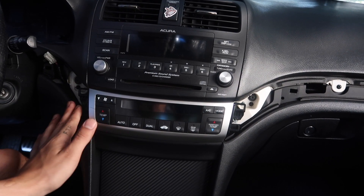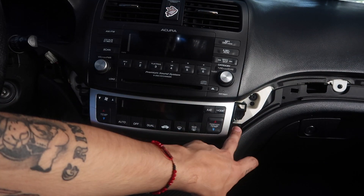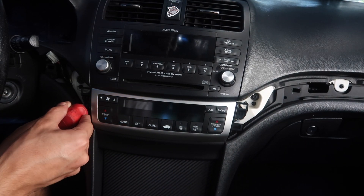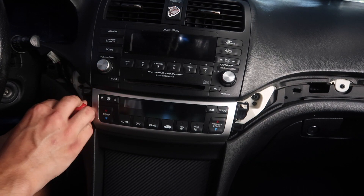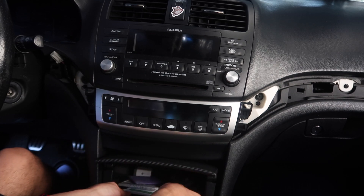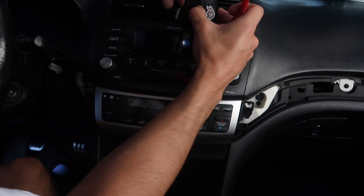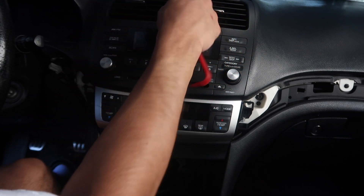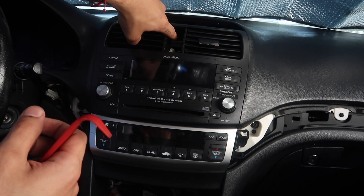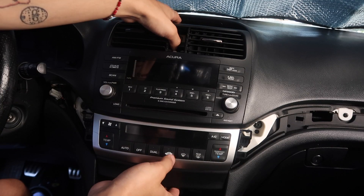Alright, so after you remove those trim pieces, I'm going to go ahead and remove these two little screws on the side. Mine's missing on this side so I don't have to worry about that. Now you want to pull this out. Pop this up right here — the little hazard button — pop it off. I almost forgot, there's also a screw back here. Alright, so after that you can just pull it out.